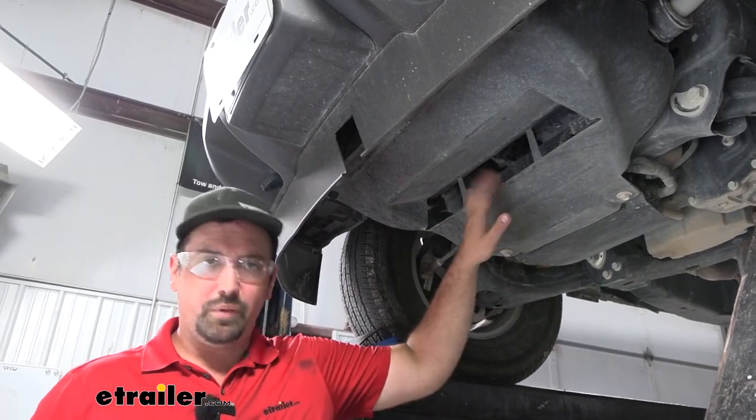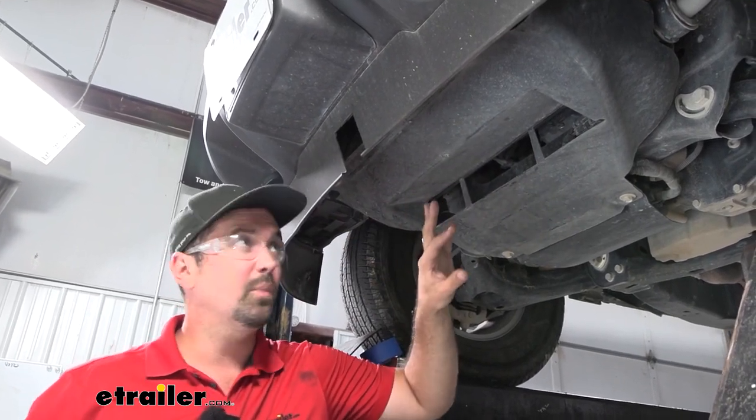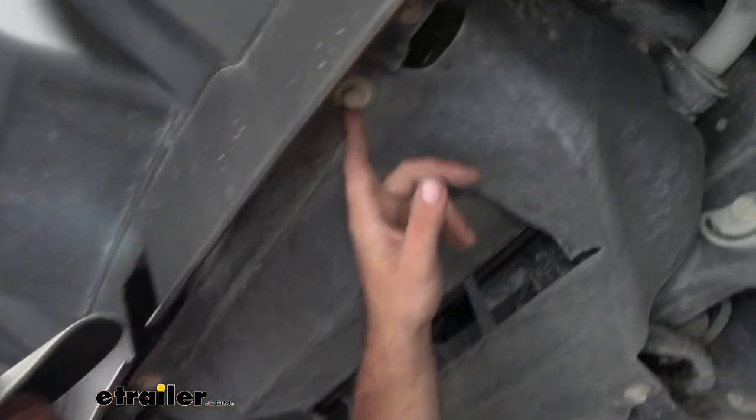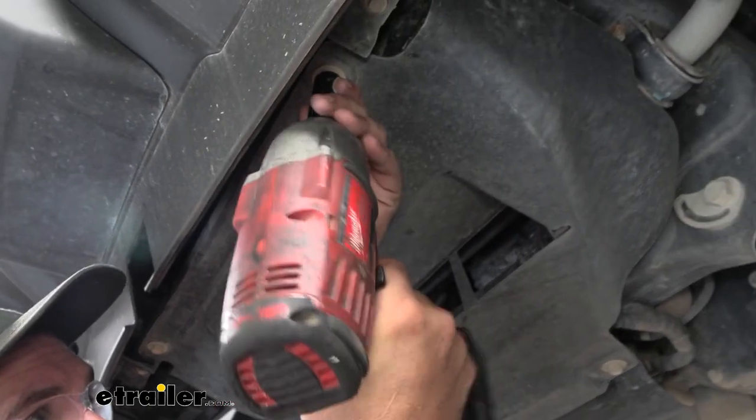Next we need to remove the skid plate — this will also need to be trimmed if you plan on putting it back, but we can do that a little later. We do need to take it down for clearance to get everything bolted up. There are just four 15mm bolts holding this up, so go ahead and get those removed.